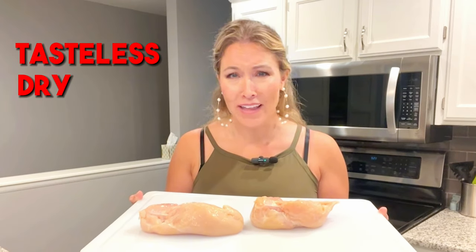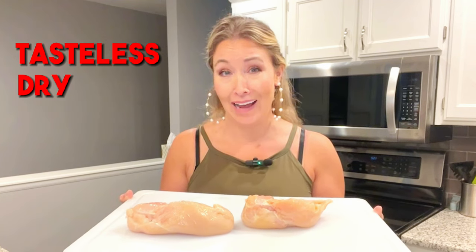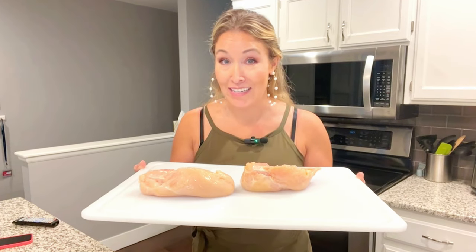When I tell you that I hate chicken breast, I am not exaggerating. I've always hated it. It's so tasteless and so dry that it basically sucks all the saliva out of my mouth and makes me feel like I'm gonna gag. Today I'm gonna show you one of my favorite tools to make sure that it comes out moist instead of dry and disgusting.